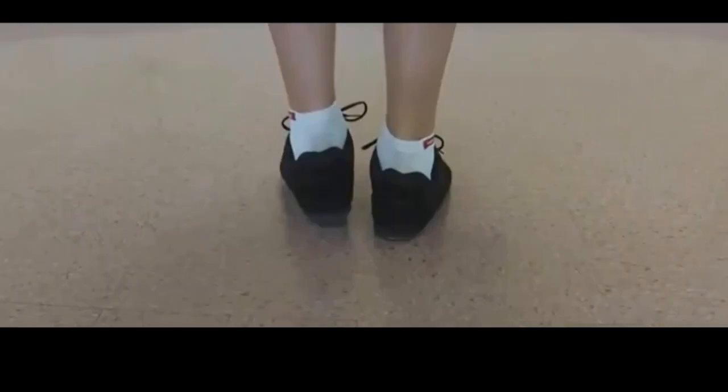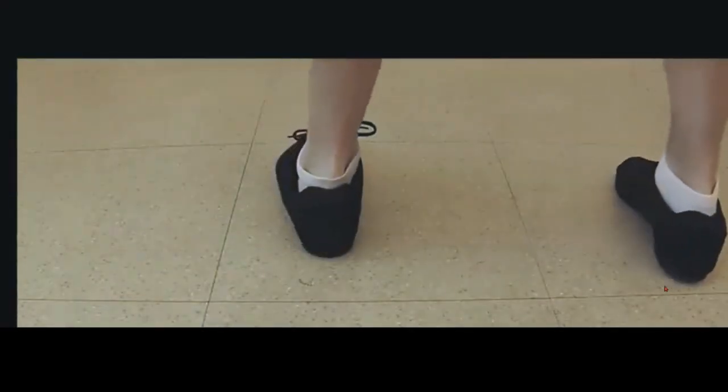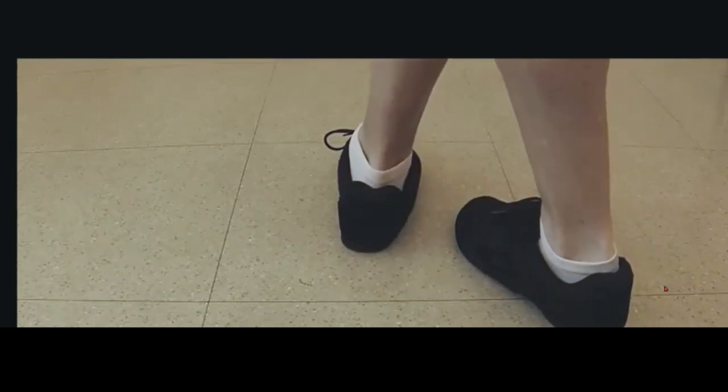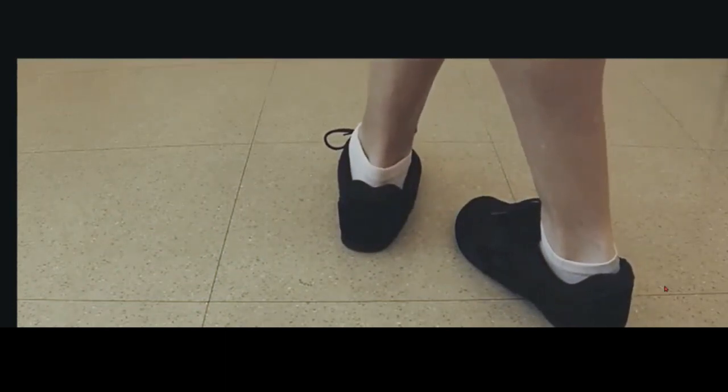A right scissor step starts with the right foot. A left scissor step starts with the left foot. Weight is on your left foot. Your right foot steps to the side, then the left foot comes alongside, and you cross the right foot over the left foot.